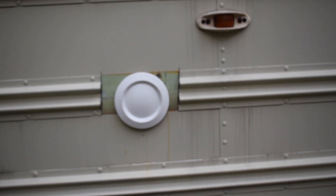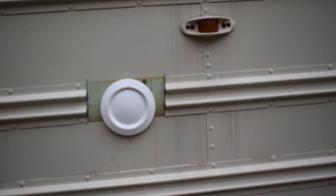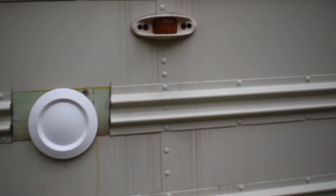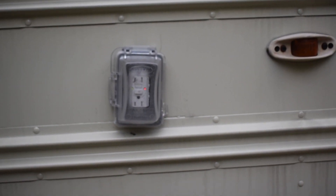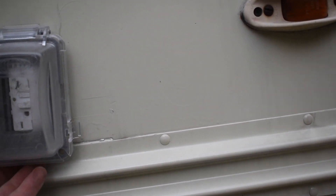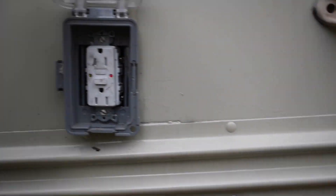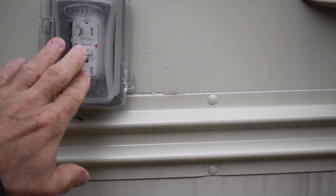Here I've got a vent for the composting toilet. I still need to go back and tidy this up around the edges, but I haven't gotten to that yet. And I thought it might be a good idea to have an outside outlet — GFI — just in case you're outside and need power. We've got it.